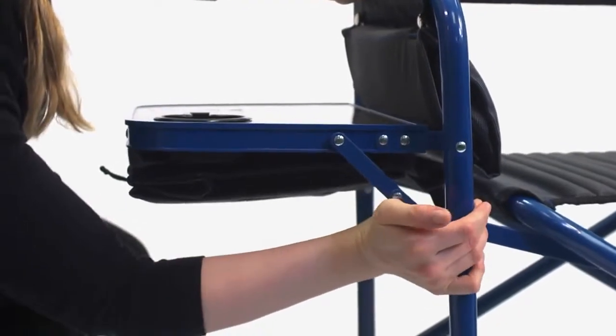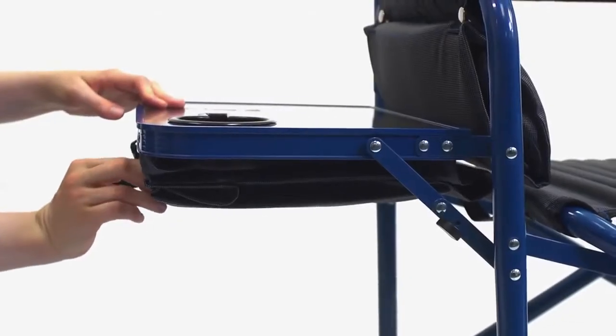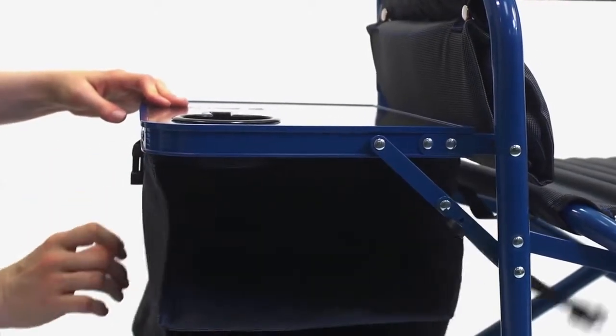The Fusion Chair comes with a fold-out table with expandable fabric shelves that store easily under the table when not in use, and a molded cup holder to avoid spills.